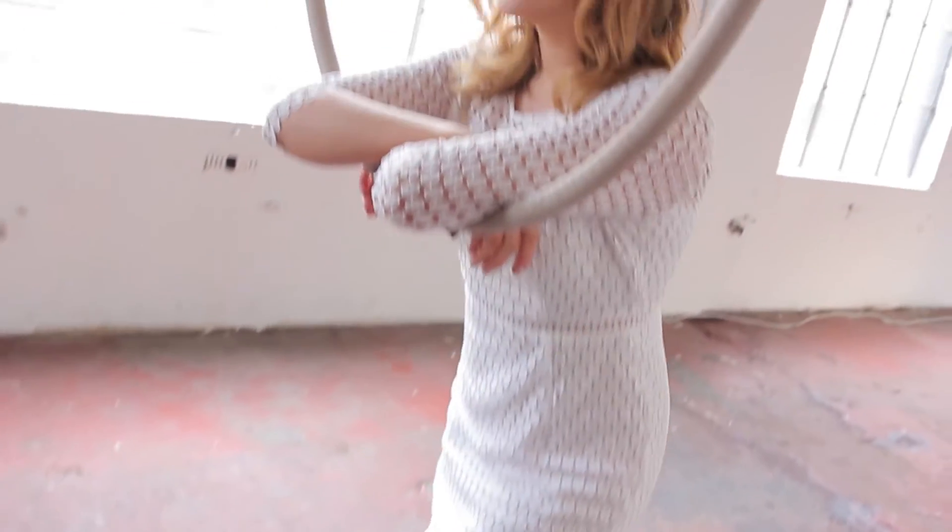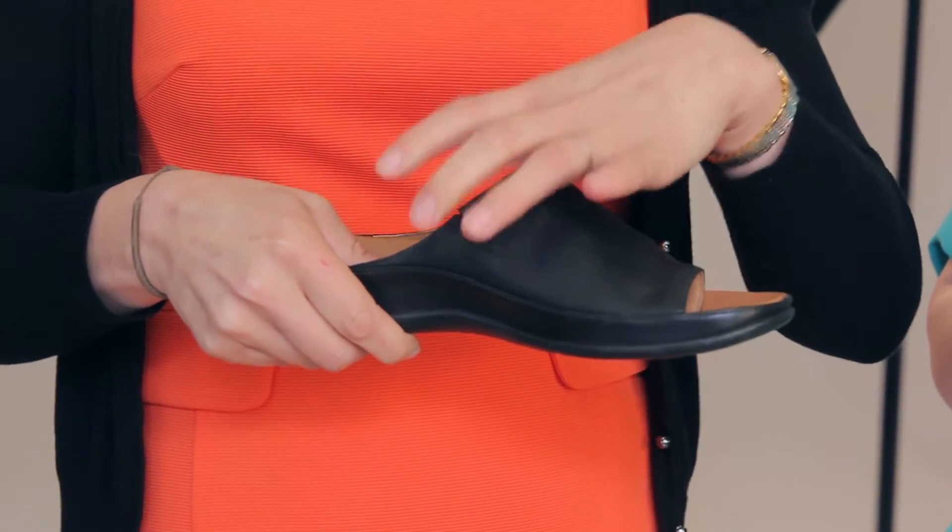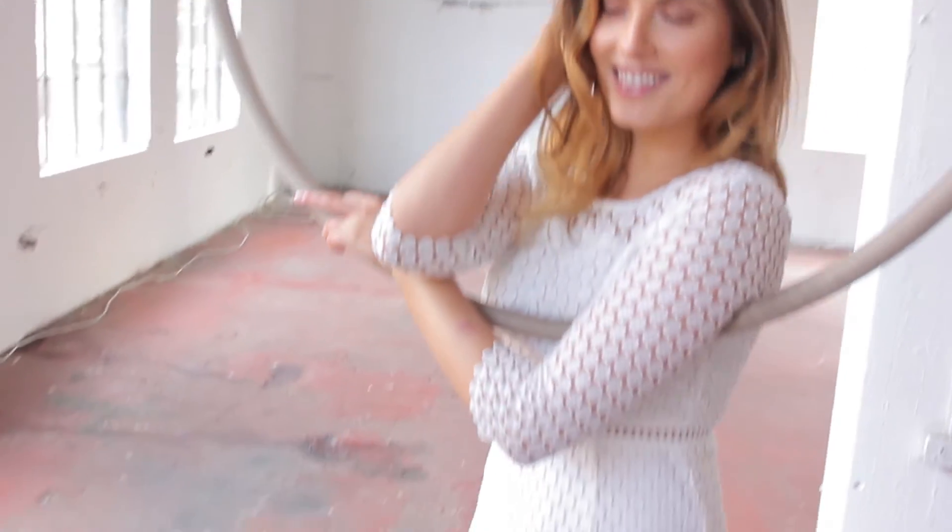The other thing with this one is if you've got a bunion or a slightly wider forefoot, this covers that quite well — the fit is covered in and we've got some elastic here, so that really helps support the contour of the foot. All in all, it just holds your foot in a more optimum position, which really helps with your posture as well.